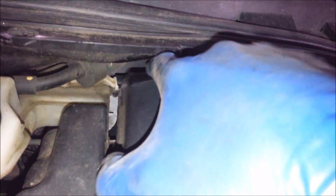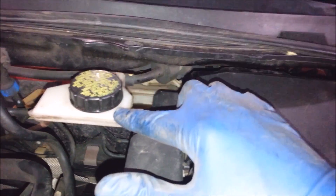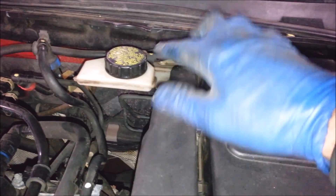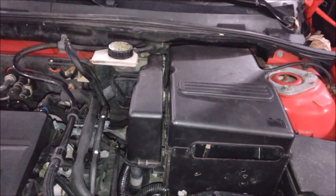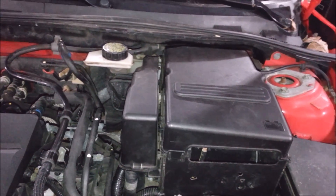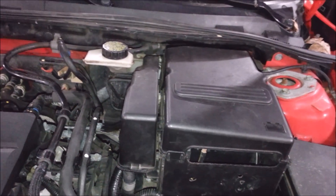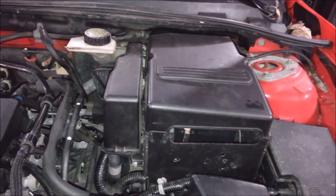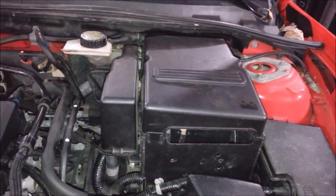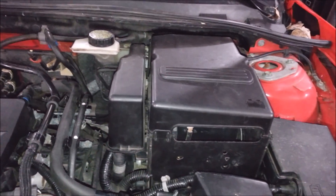This is your master cylinder for your brakes, and it's got a hose in the back connected to the same reservoir for your clutch, so there's no separate reservoir for this either. There's definitely air in here — it's trapped in the master cylinder. I run into this problem quite often with vehicles where you can't get air out of the master cylinder.